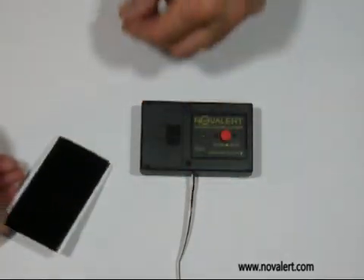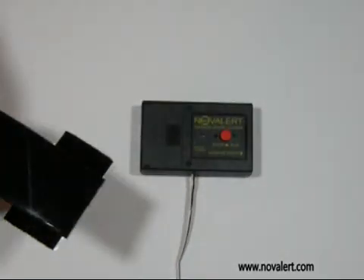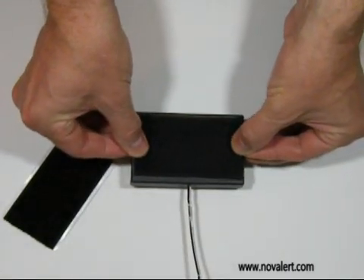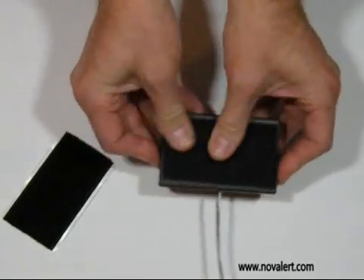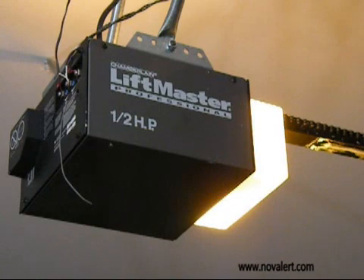Place the hooks velcro on the back of the unit, then place the loops velcro on the garage door opener.